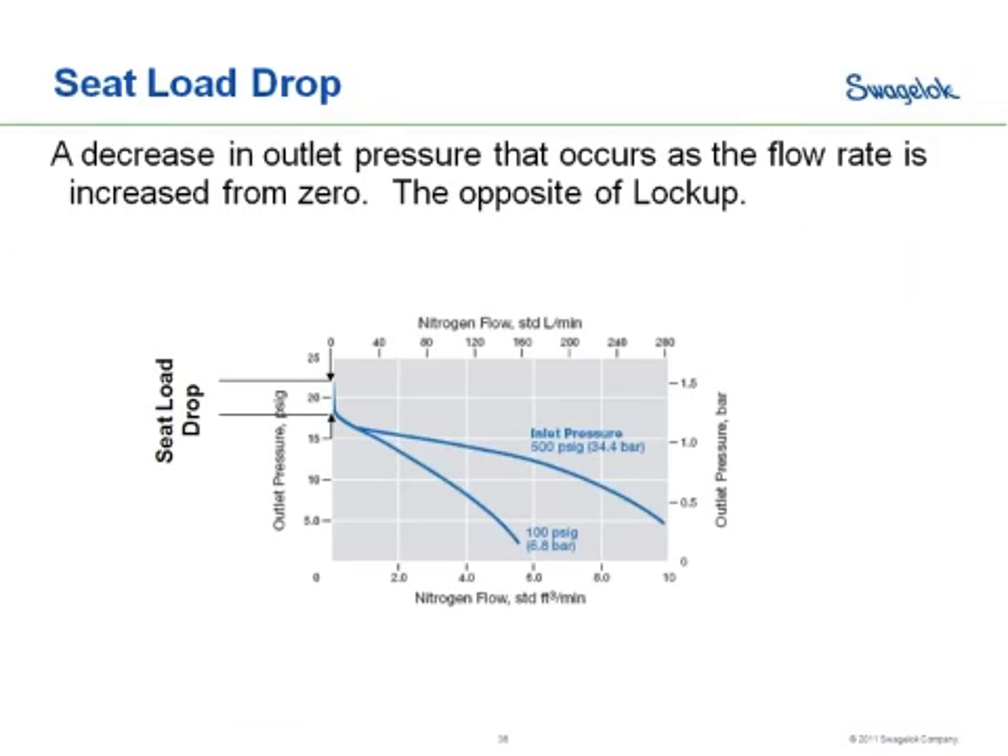It's important to know that if you're trying to use your regulator too close to that axis — too close to the zero flow condition — you're going to have very sporadic performance. Your pressures are going to be erratic and jump pretty wildly up and down within the seat load drop or lockup range. Once you move beyond that, you should have more stable performance. So when sizing a regulator, make sure you're sizing yourself out into your normal flow range, outside of that seat load drop and lockup area.